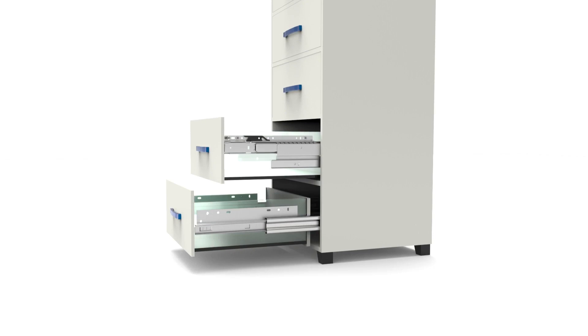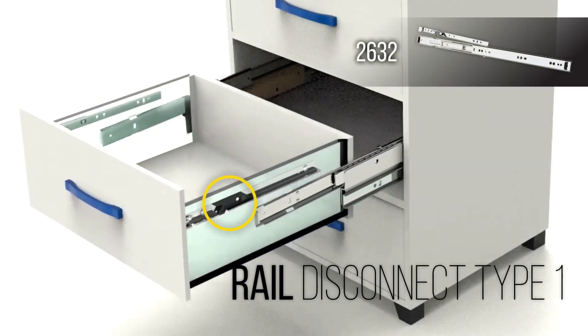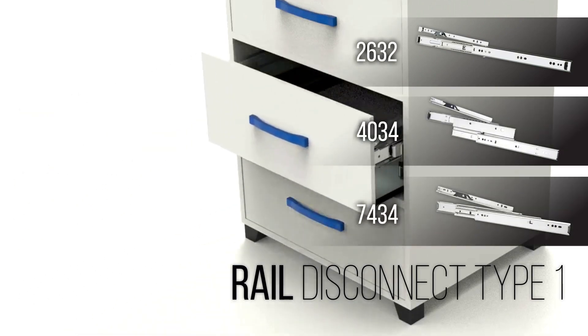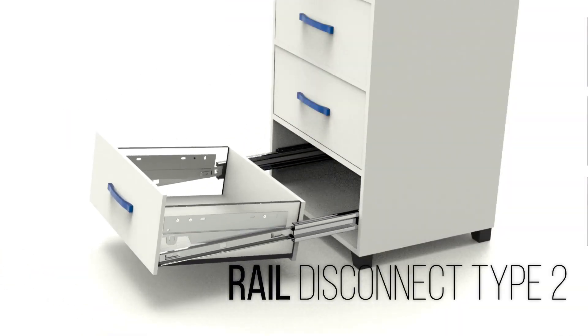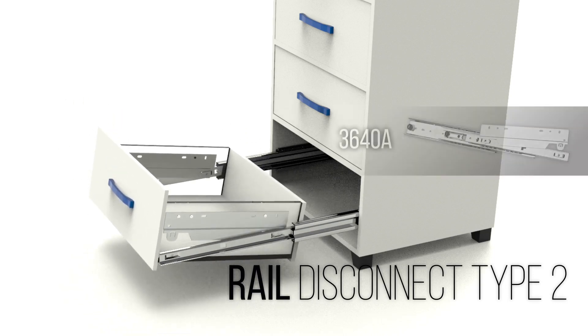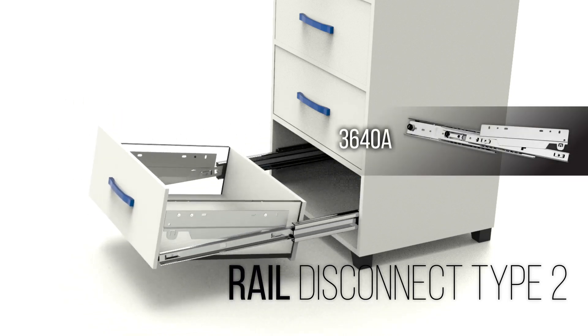Finally, there is the rail method of disconnect. There are two variations of the rail method. The first, and most common, has a latch that lifts to release a rail from the slide. Accuride models 2632, 4034, and 7434 use this type of disassembly. The other type of rail disconnect does not use a latch — you release a lock tab to lift a drawer from its slide. You can find this variation of rail disconnect with the Accuride model 3640A.